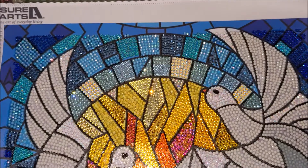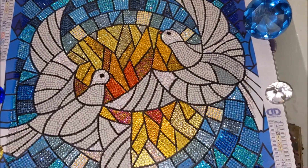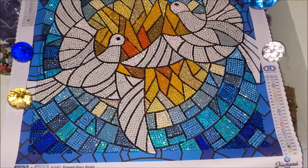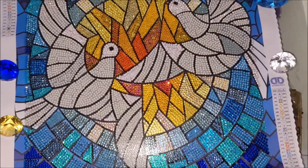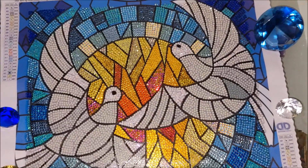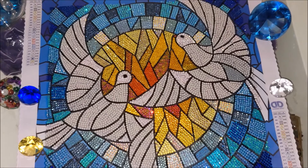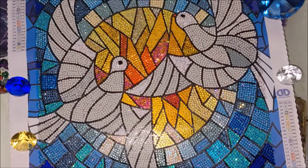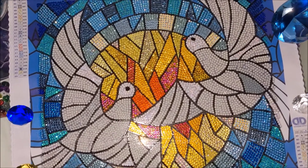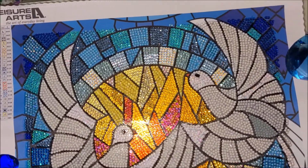I really love how it turned out. As soon as I frame it, I will definitely upload a post-review. Hopefully it will sparkle even more because it will be standing vertically in the frame rather than lying flat, so hopefully the camera will catch the sparkle in a better way.